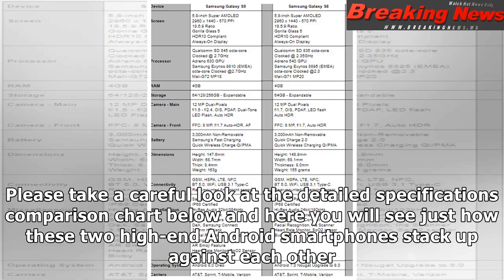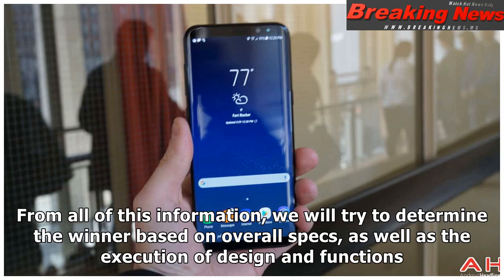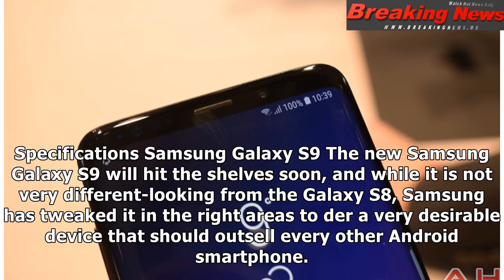Please take a careful look at the detailed specifications comparison chart below, where you will see just how these two high-end Android smartphones stack up against each other. We will look at each mobile offering in more detail and point out some of its pros and cons, then try to determine the winner based on overall specs, as well as the execution of design and functions.